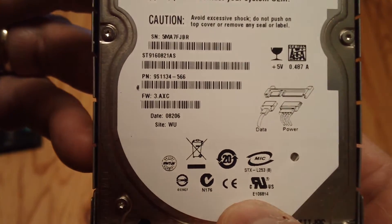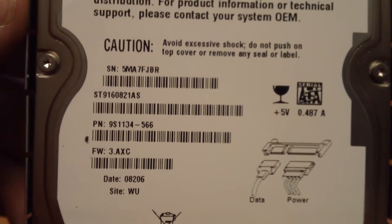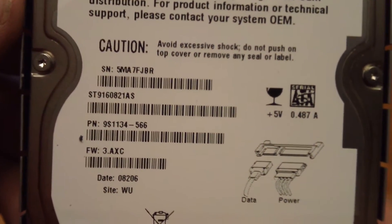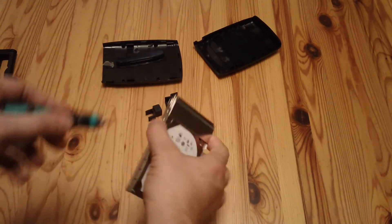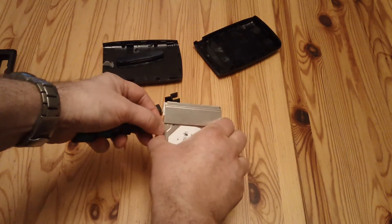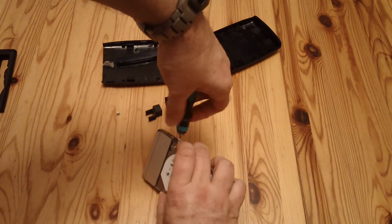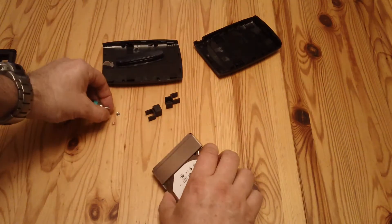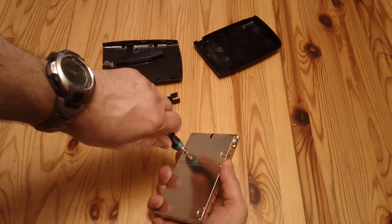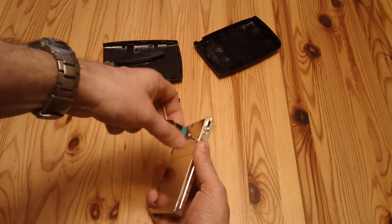It's got a date code on it: 08206. I'll look that up and put that in the description so we can see precisely how old it is. There are two screws on the side there — this will just take out. And one on that side, and there are two screws underneath. They're all the same size screws, so you don't need to worry about keeping track of them too closely.